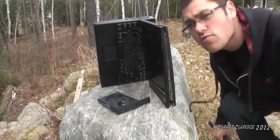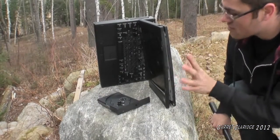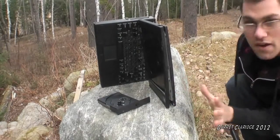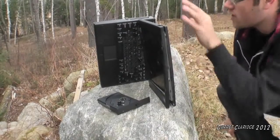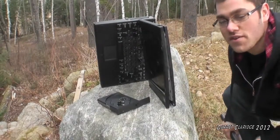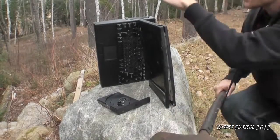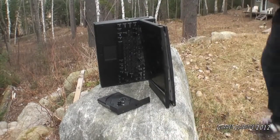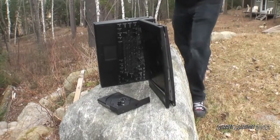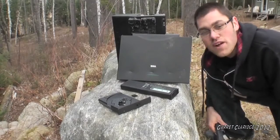Still not picking up anything. This one will be more for the advanced users. You're going to need to get your computer up on a rock just like this. I'll include a diagram later on in the manual about exact positioning and whatnot. But then you're going to need to find an old rusted axe and just kind of swing at it about the headphone port area. We're going to want to continue this method until we feel adequate.